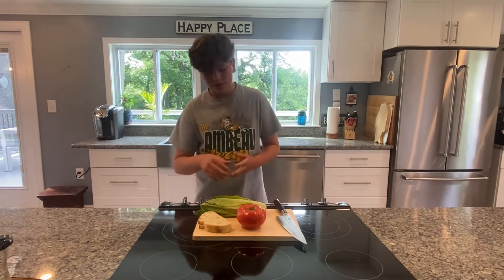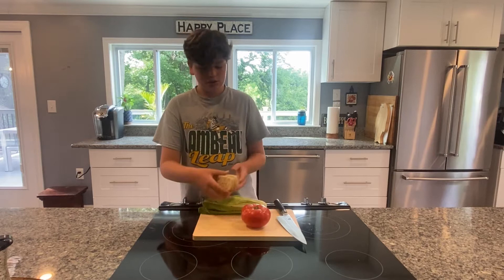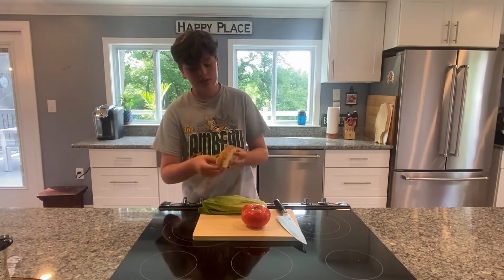What we can do now is prep our other ingredients. We have some bread, tomato, and lettuce. The first thing you're going to want to do is take your bread and just pop it in the toaster for a couple of minutes, or until it's nicely golden brown or at least crunchy.